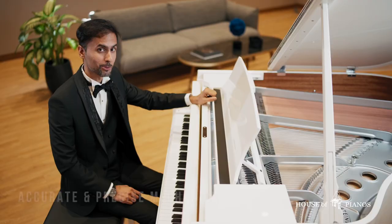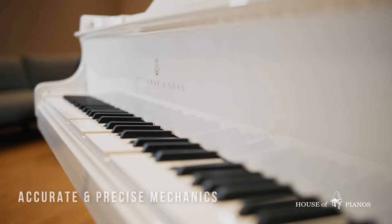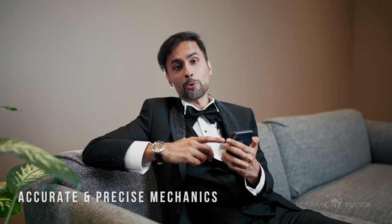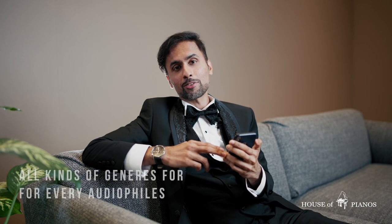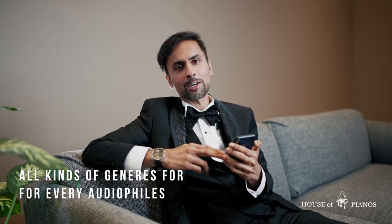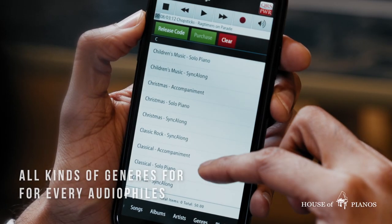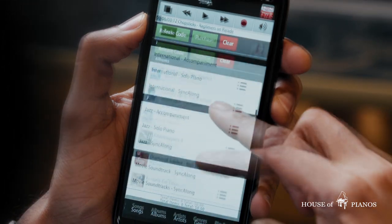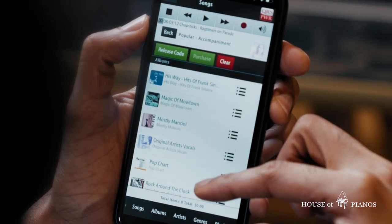As the song begins, you'll notice the keys going up and down — it's as if the piano has come to life. And it's not just for classical music lovers. You can access over 10,000 songs from virtually all kinds of genres, whether it's a Christmas theme, a sing-along for kids, or those timeless pop songs from your childhood days.